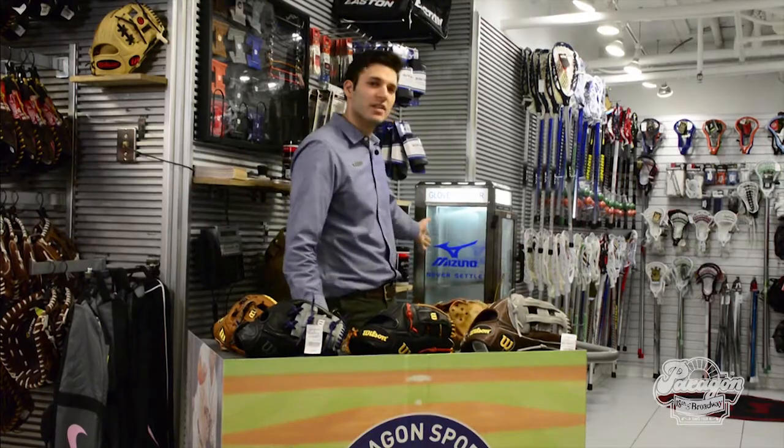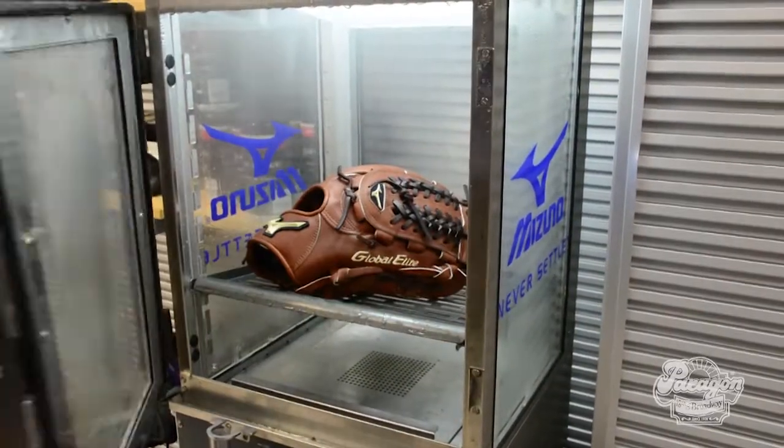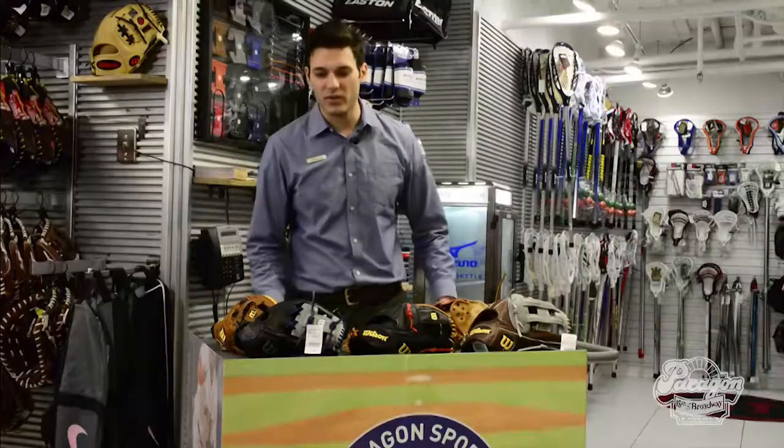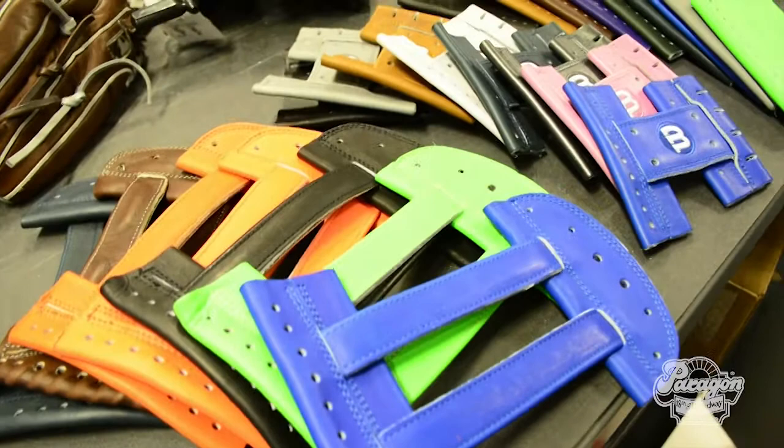We also have a glove care steamer that allows us to get your glove game-ready in minutes instead of days, to help you guys get on the field quicker. We also have an array of selections to help in expediting the glove care process. That is all located on the lower level of Paragon Sporting Goods at our Paragon Sports Glove Care Center.